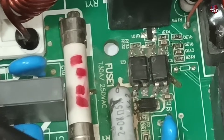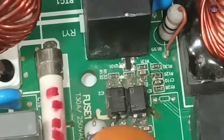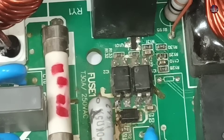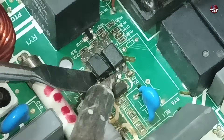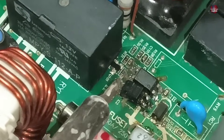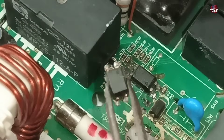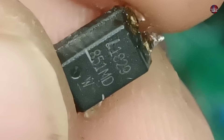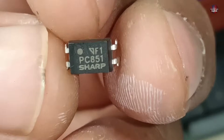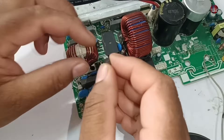Now I have to decide what is faulty in this communication circuit. I have checked all the resistors and diodes — they are absolutely fine. So these optocouplers could be bad. The left optocoupler is bad because high voltages pass through it, while the optocoupler on the right side receives signals from the indoor unit to the outdoor and has less chance of getting bad as it passes low voltages. The optocoupler I removed is number 851 — I am installing the same number, because if you install a different number optocoupler, it does not work.